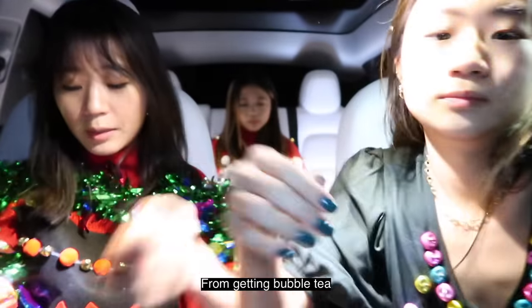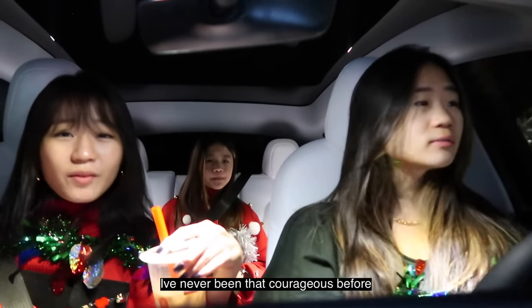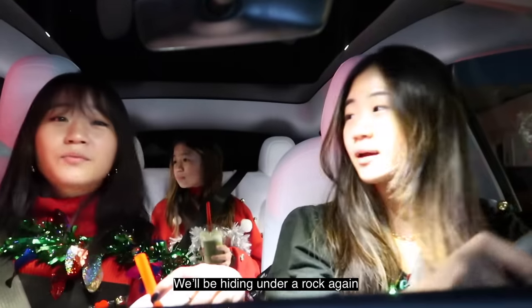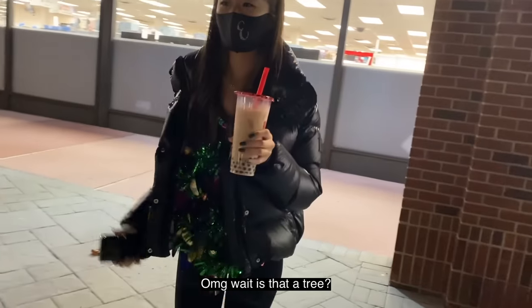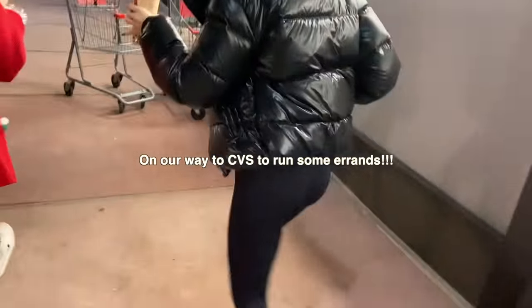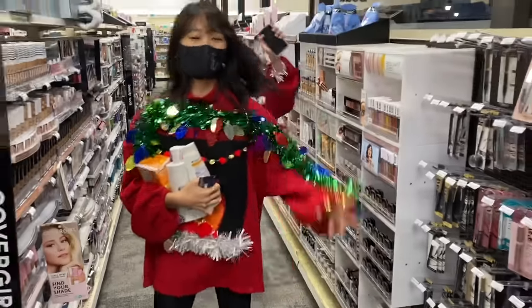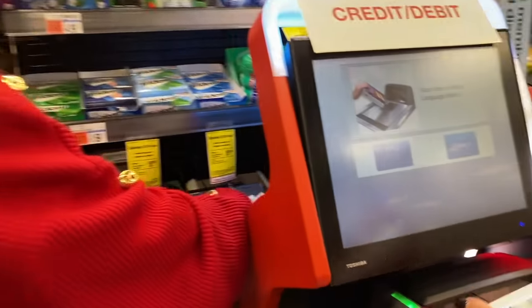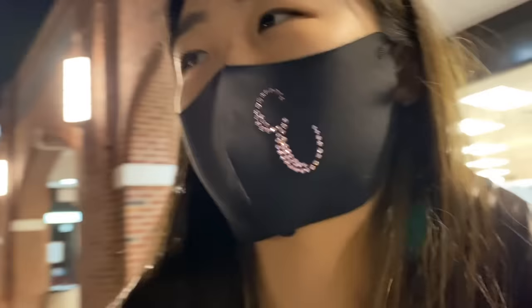Hey guys, we're back from getting bubble tea. That was a real stepping stone for us — I've never been that courageous before, and I don't think I'll ever be this courageous again. We will be hiding under a rock again. The Gong Cha we went to was its grand opening, so there were a lot of people. It's really sugary but I like it that way. Oh my god, is that a tree? It's decorated! Let's wreck it!